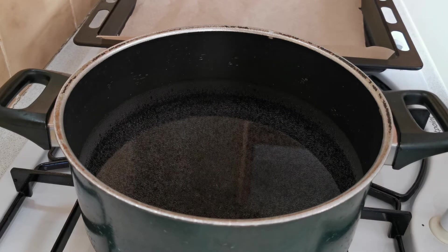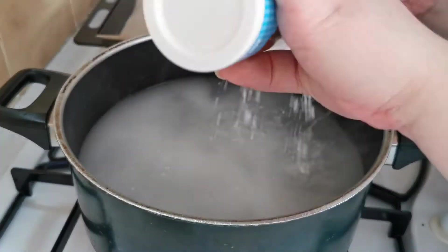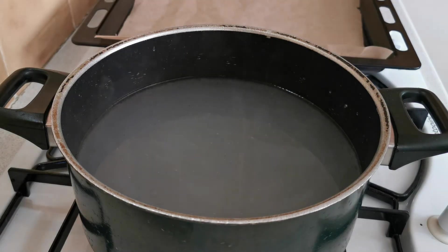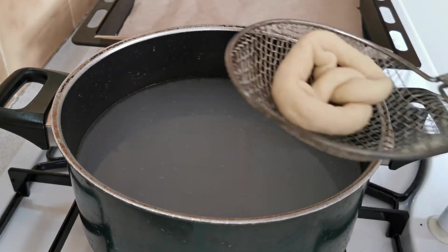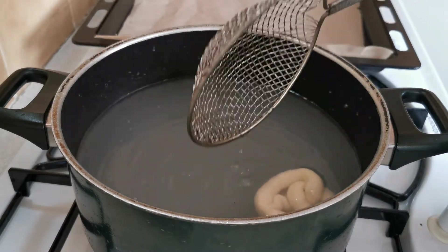I have filled a big saucepan up with water. Now my water is boiling, I'm going to add two tablespoons of bicarbonate of soda. I'm now going to turn it down onto a simmering heat and place my pretzels in and leave them in for a minute, then transfer onto my baking tray.